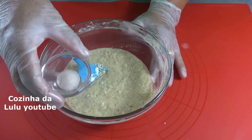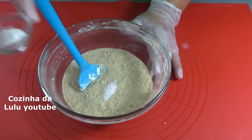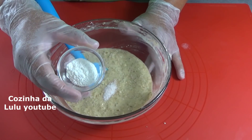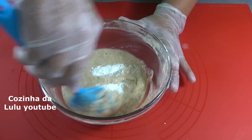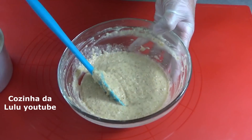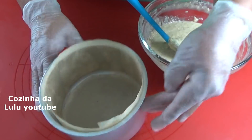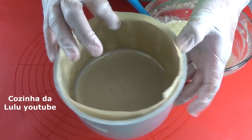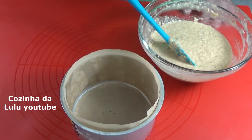Aqui eu tenho uma pitada de sal e uma colher de chá bem cheia de fermento em pó. Olha aí pessoal, e agora eu vou colocar para assar aqui nessa forma. Eu forrei com papel manteiga no fundo e nas laterais.